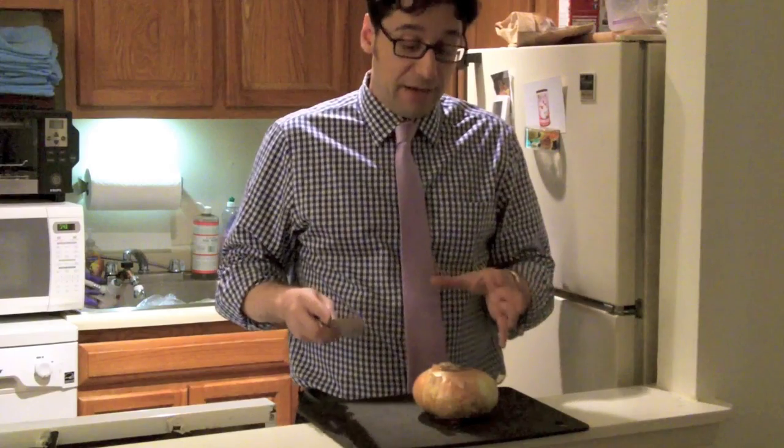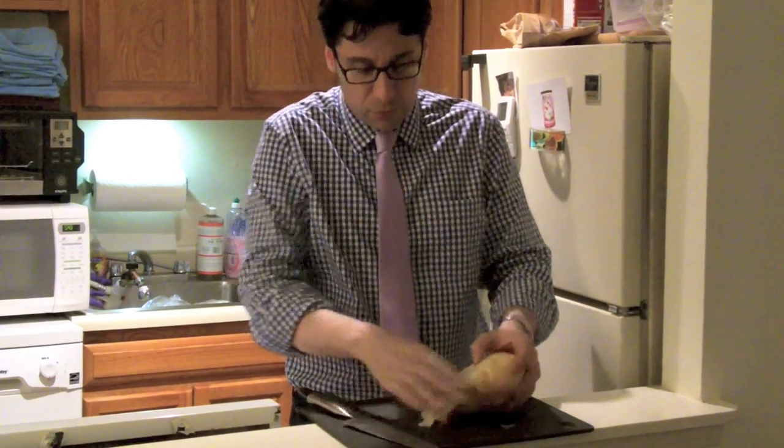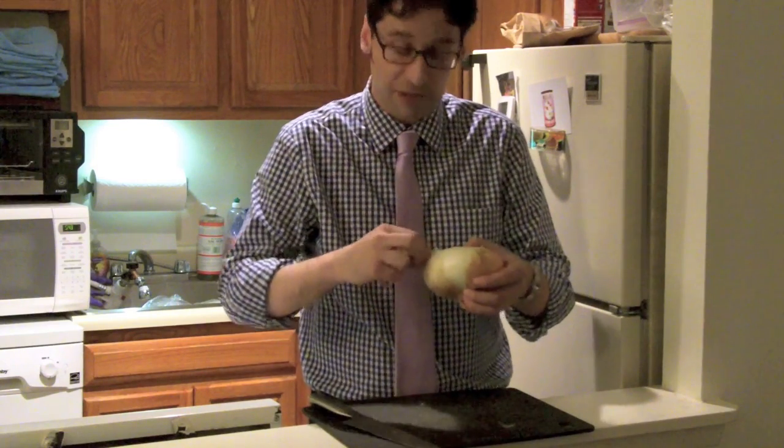We're going to take the onion and chop it up. To do it correctly for the soup, here's my suggestion. One of the things about spring onions — you're used to those year-round onions probably. They're really built more for longer storage and they have a little bit more of a shelf life.